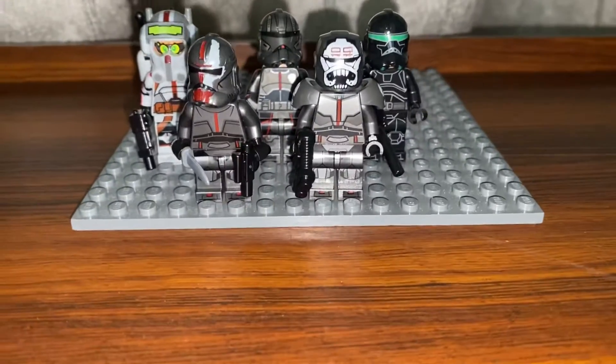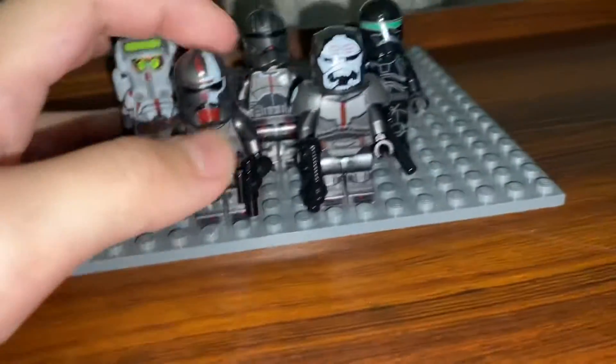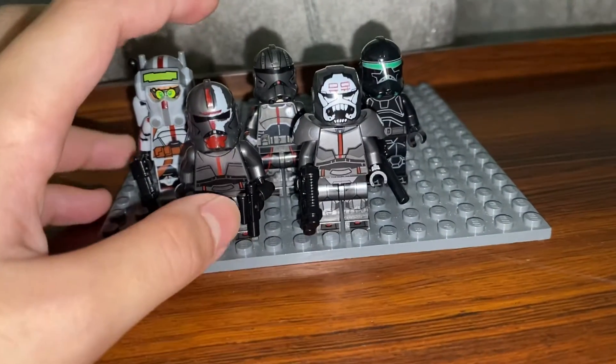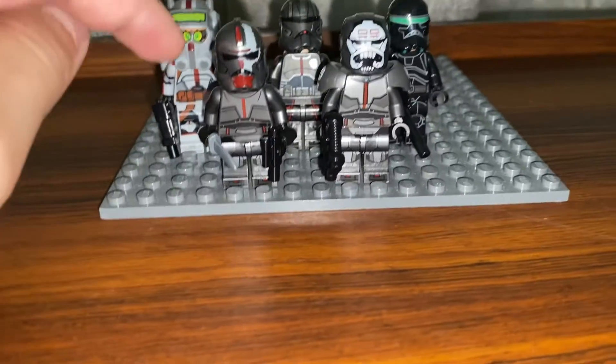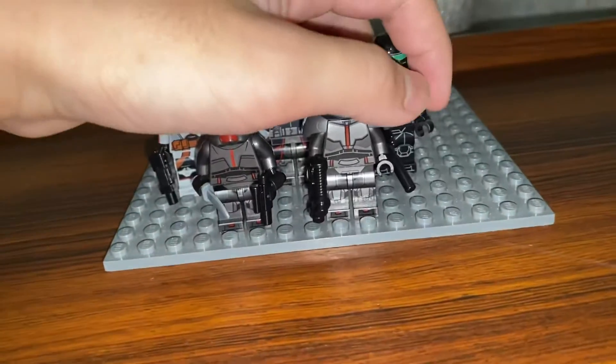Hey, what is up YouTube, it's like Captain back with a full video. Today I'm very excited to share with you how I upgraded my LEGO Star Wars The Bad Batch minifigures. That's why we're going to be upgrading our LEGO Star Wars The Bad Batch minifigures, so let's get started.